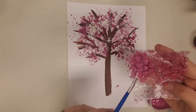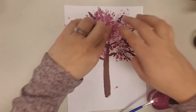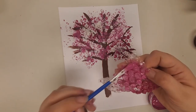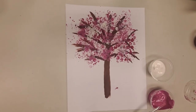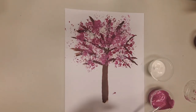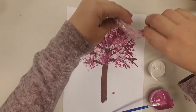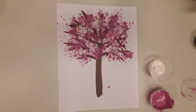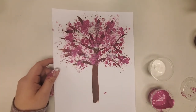Once you've finished up with your white, you can also add a little bit more of any color if you'd like. I'm going to add a little bit more pink to give it some dimension and more of those cherry blossoms. And if you get a little messy, that's okay — it doesn't have to be perfect. And just as easy as that, you'll have a beautiful bubble wrap cherry blossom tree to celebrate the beginning of spring. Hope you enjoy!